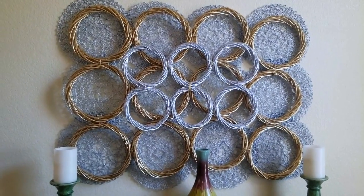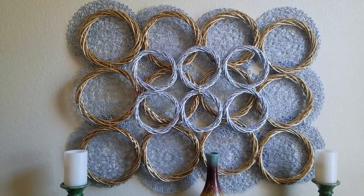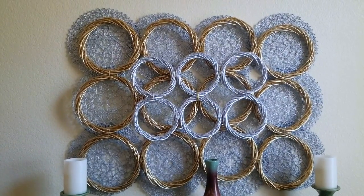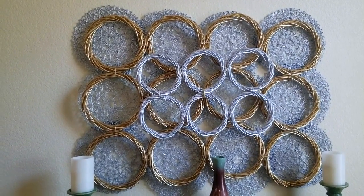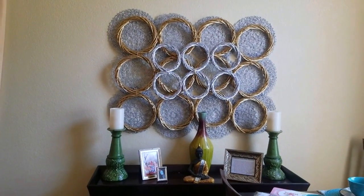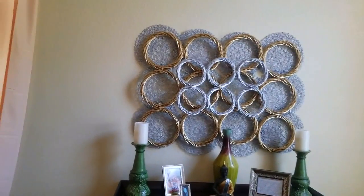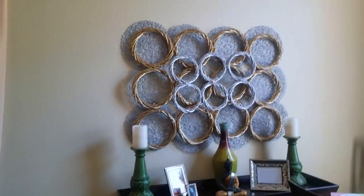Hey loves, I hope you guys are into Dollar Tree DIYs for this wall decor. I was just in the Dollar Tree shopping for house cleaning things, saw these items, and thought maybe I could make something really nice since I was on the hunt for some new wall decor. So if you're interested in getting this wall art, stay tuned for the video. What's up divas and divos, it's your girl April and Mumsy!